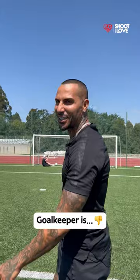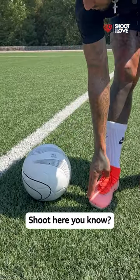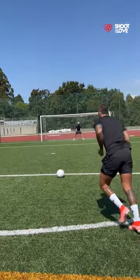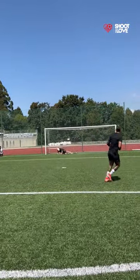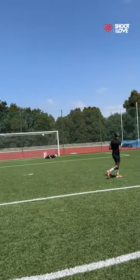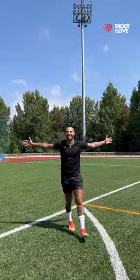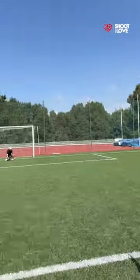What? Go good, buddy. Oh, my God. Shoot! Oh! Oh! Oh, my God. Oh, my God.